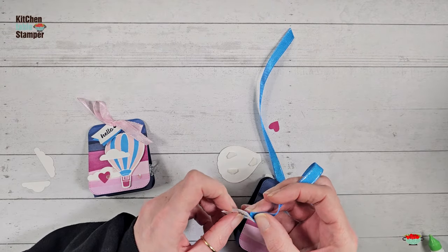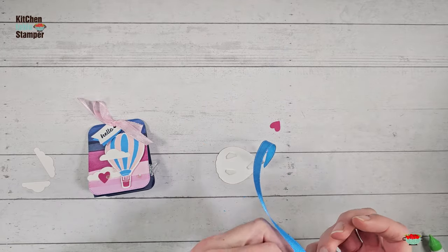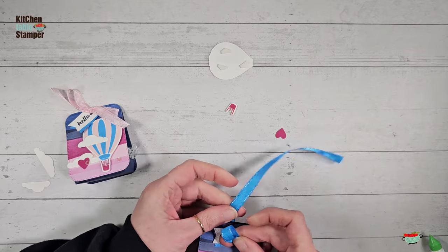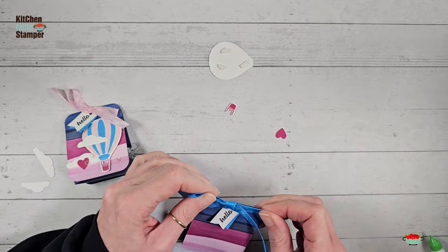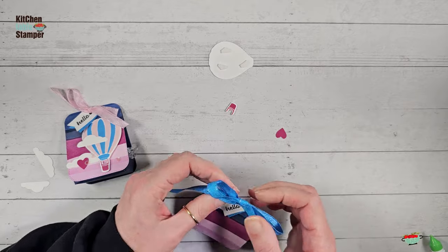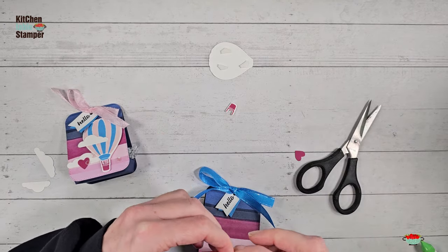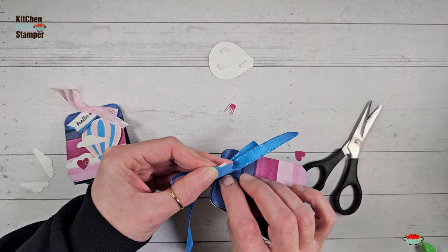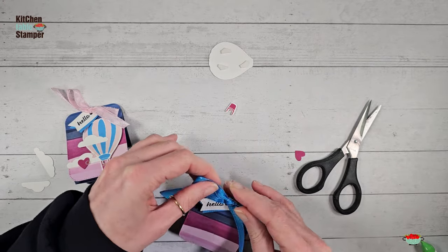We're going to slide the tag onto the ribbon. We're going to loop up and then swoop over the top, then tuck and pull. You don't have to tie this first — you don't have to do over, under, and tie — it actually will lay flatter if you don't. Now we can go back and get that other little half dimensional that didn't stick on the bucket. We're going to lift our tags, twist it to the side a little bit, tuck the dimensional right in there, and put the tag. Then we can trim the tails of this ribbon a little bit.